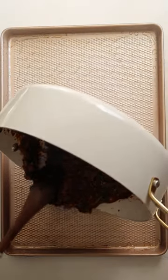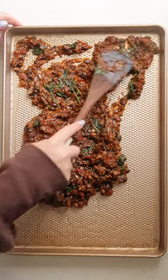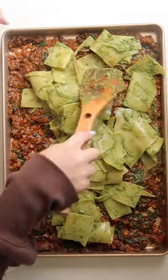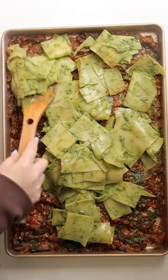To assemble, grease your baking sheet. Make sure you're using a rimmed baking sheet that will give you a little bit of space for everything. Add your marinara, then spread out your pesto lasagna noodles.